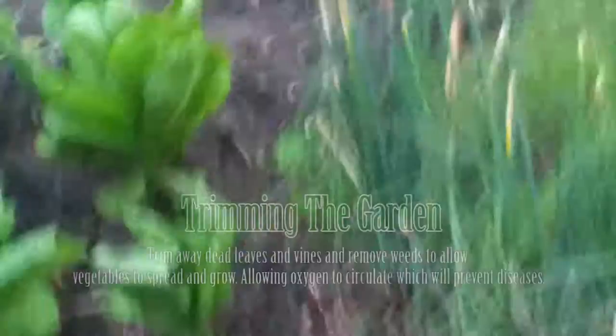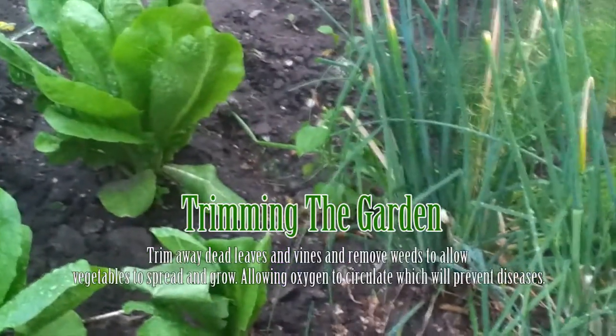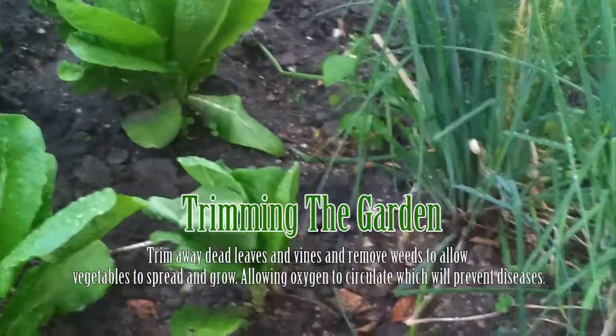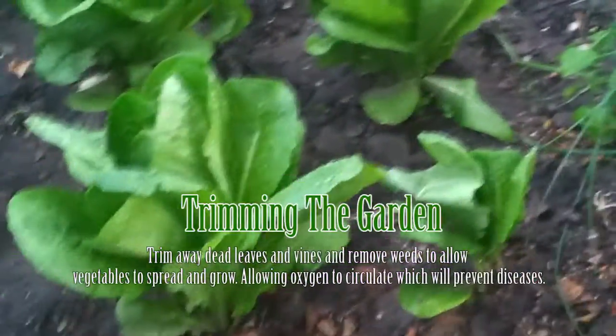Here's the importance of not only removing the weeds but also making sure your plants have enough room to grow. Unfortunately with this garden I don't have that much room, so things are kind of clumped up as they grow and get close together. You can notice that the lettuce right there is right next to the green onions and there's not enough room to spread — it's very close to the other lettuce right there.